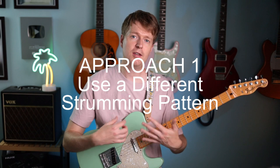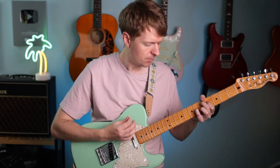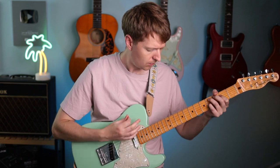By using a different strumming pattern we can give this idea a completely different feel. For example, if we use 3/4 and we use this classic kind of driving strumming pattern — I've introduced a completely different feel there around those same chords.